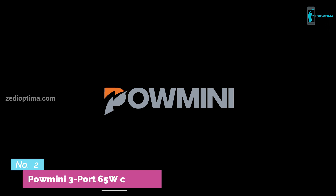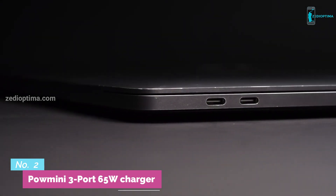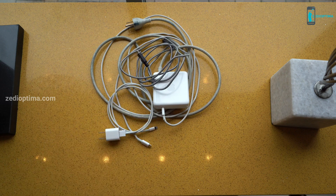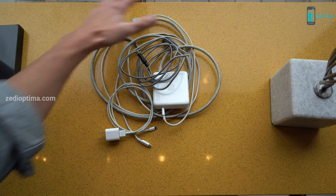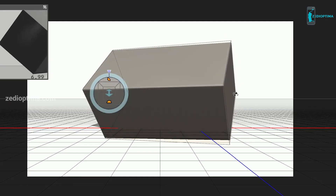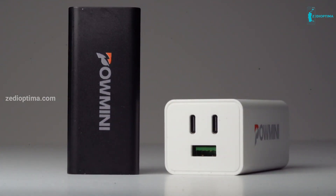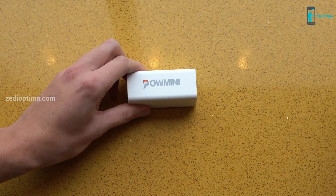Number 2. Our computers are getting sleeker, but the adapters that power them are not — they're still clunky, still bulky, still causing a tangle of wires and awkward to carry around. So our team of developers set out to keep it simple. This is POW Mini — the smallest, fastest, 3-in-1 charger you'll ever need to pack.